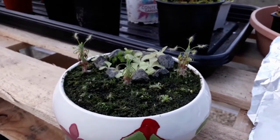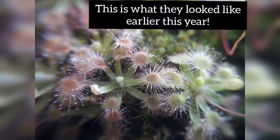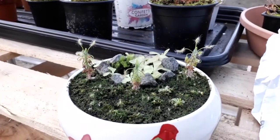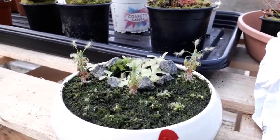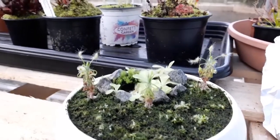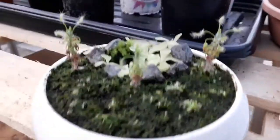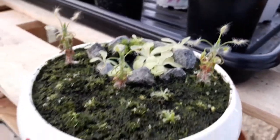I thought that it would make a nice little display in this hand-painted bowl decoration I've done. My favourite of all the Drosera pygmy sundews is the scorpioides, which are the tall ones at the back. They're really nice and they're also known as the Shaggy Sundew — quite rugged, quite messy, but they have beautiful little traps and a nice orangey colour, which you can see here.